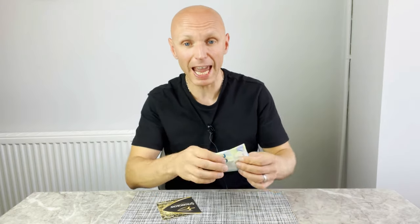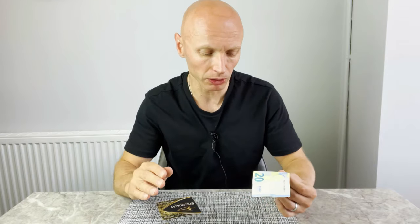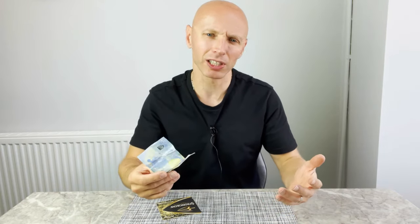You can also use absolutely any bank note. I've used a 20 euro note but you can use absolutely any bank note in the world. Paper ones are very slightly easier but the plastic ones are fine. You can even use a coin if you're feeling a little bit skint.